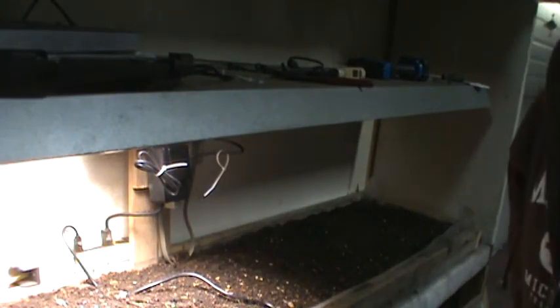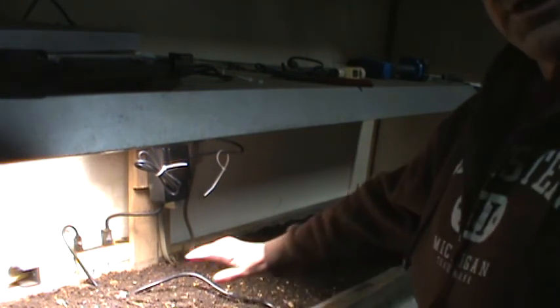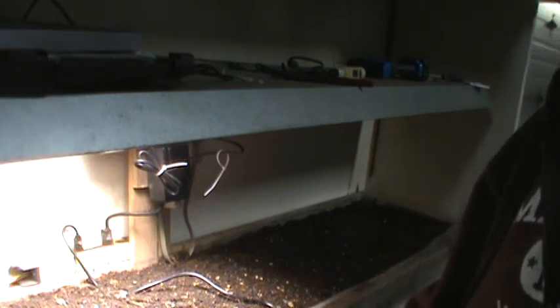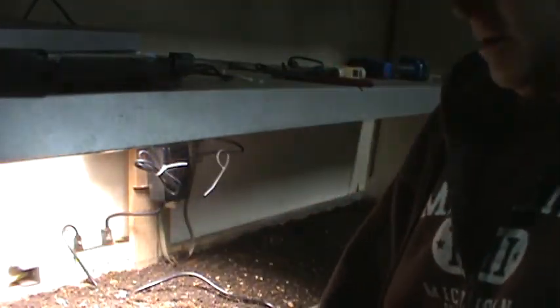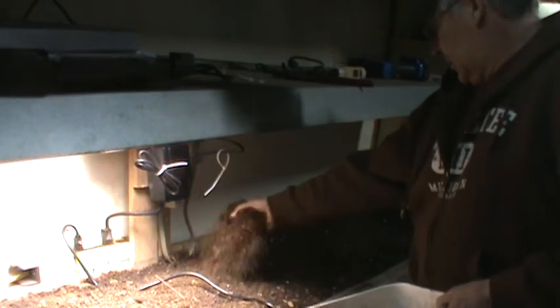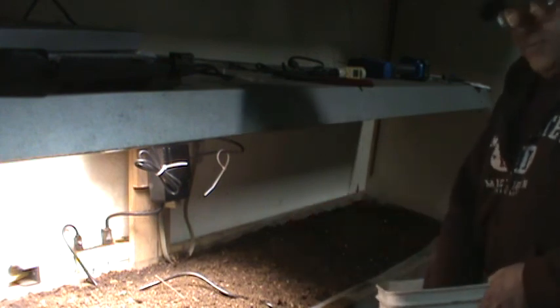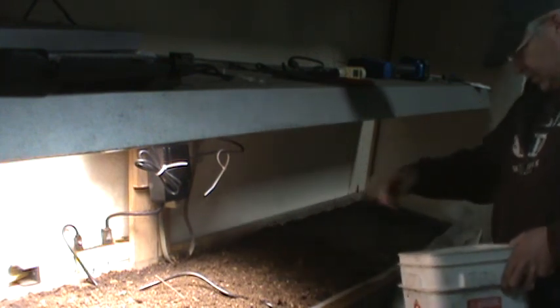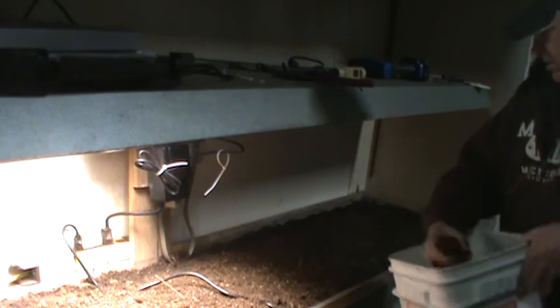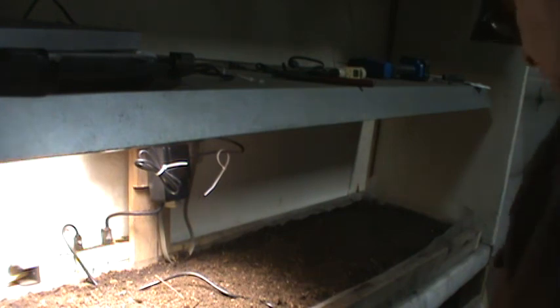Okay, so I've got everything all seeded out nice and even. Then I just take a mix of half peat moss and half topsoil compost and evenly spread that on there. This will help give it a really good start. I find that just using straight peat moss it does have a tendency to crust over and plants have a hard time emerging.